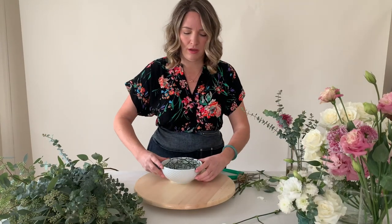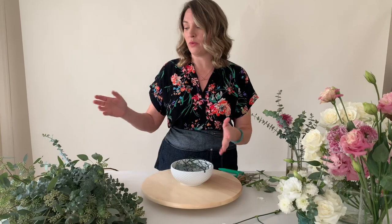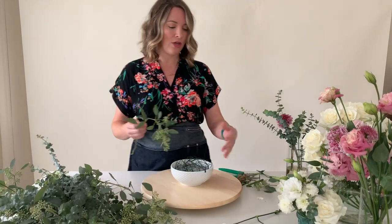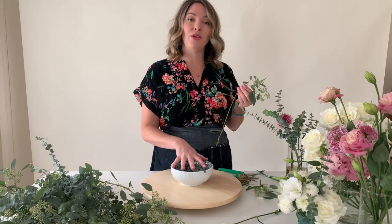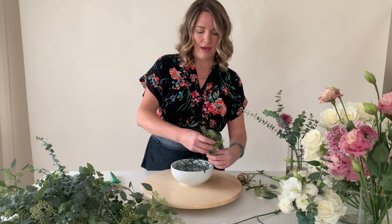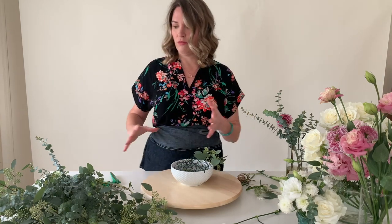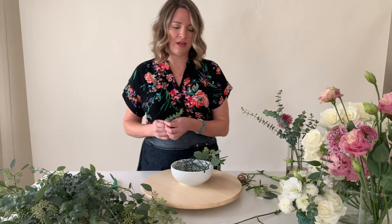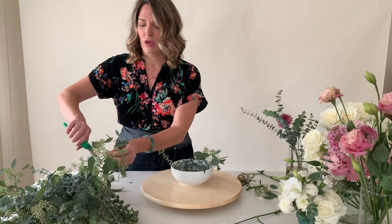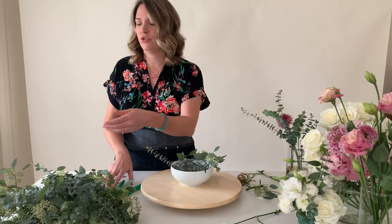Now let's do something a little bit larger. This is a little knobby white bowl that I got from Target. The dimensions are about five inches, which is what I recommend — just like a standard compote. The mechanics I've used is chicken wire. It's way more eco-friendly than wet floral foam. Obviously you can use foam, but I've really gotten used to chicken wire. I feel like I get a little bit more movement and it's not so stiff. When you prep, you do want to remove the leaves that are going to be in the water line so things won't get yucky.